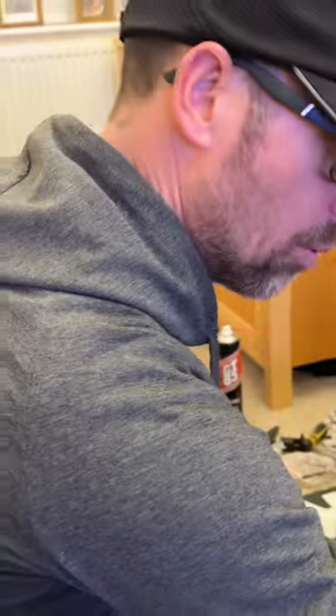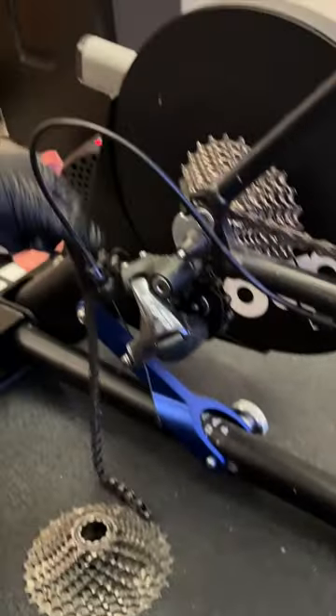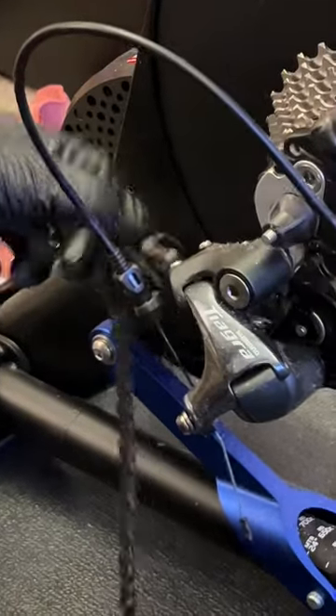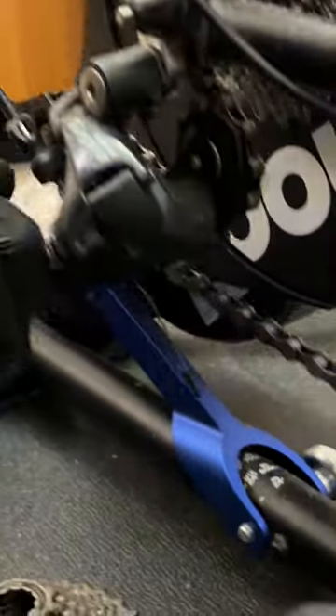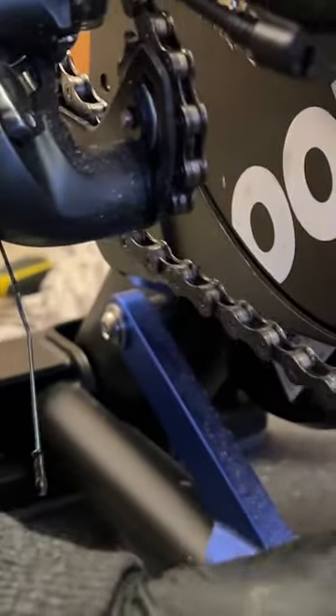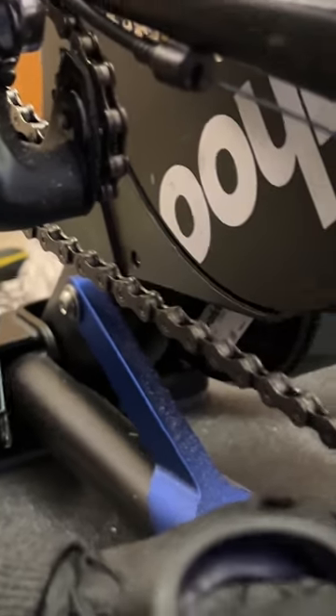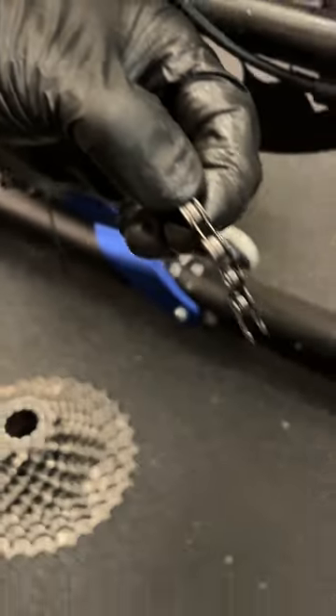We're going to have to take some links of chain out. What I do - not everyone does it this way - is put it on the little ring and the little sprocket on the back. This one's got a long cage rear derailleur so it will cope with a wider range, but we need to take the tension up on the derailleur so that the bottom of the chain is not touching it. There needs to be just enough tension to take up that slack. So I reckon we're going to have to take a link out. Because we've got a joining pin and not a quick link, we need opposite ends - a male and a female end.